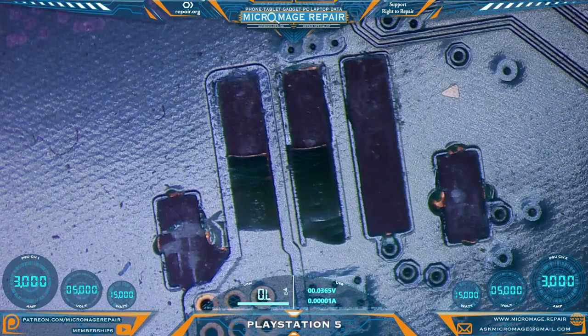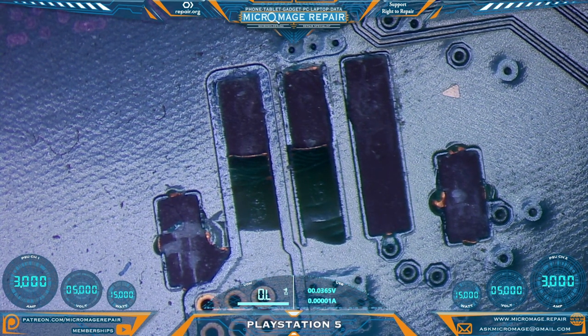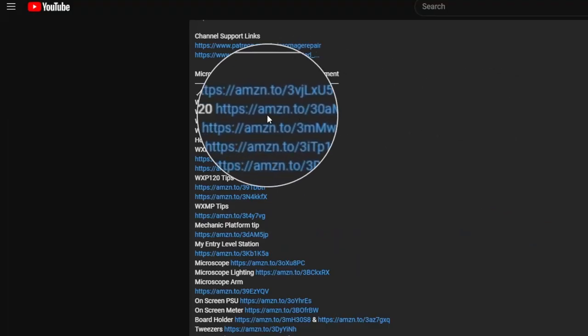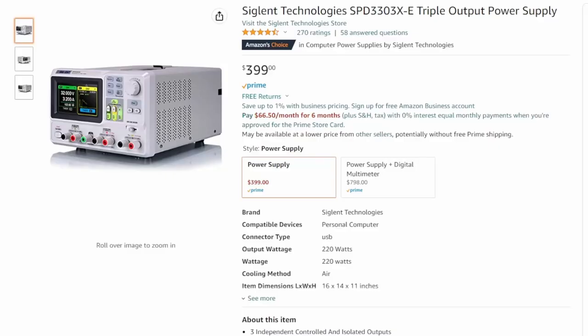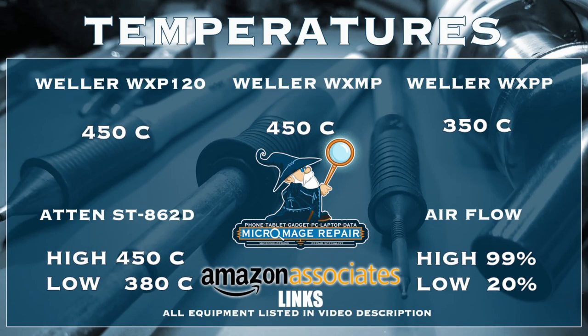This video is brought to you by PCBway — they're running some huge specials, we'll talk more about them in a little bit. While I'm setting up my equipment, let me throw up my expected temperatures for this job. These temperatures are brought to you by the Amazon associate links in the description. If you click one of those links and buy any equipment, or buy anything during that session, a small portion goes to supporting the channel — and I greatly appreciate it. It won't cost you an extra dime.